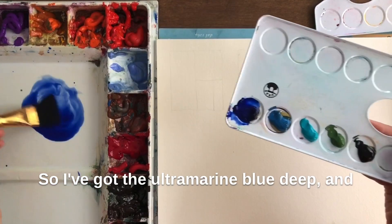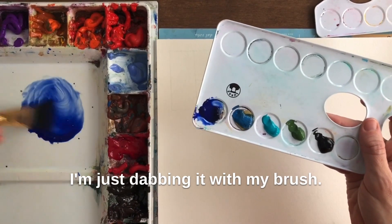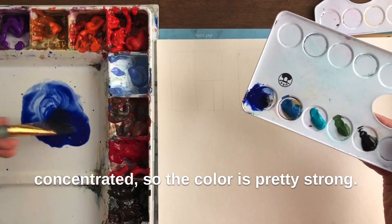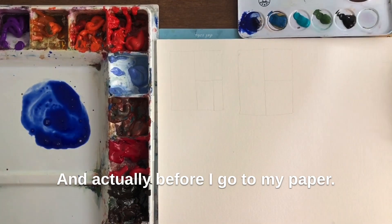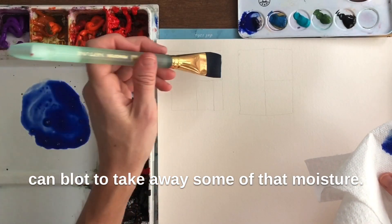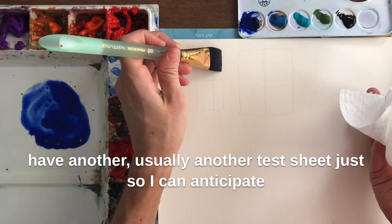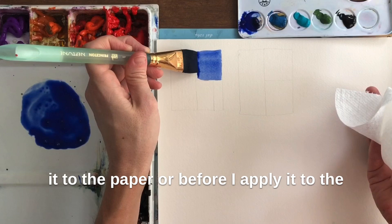I've got the Ultramarine Blue Deep and I'm just dabbing it with my brush — my brush is damp — working it into a nice wash. I'm going to have this one be fairly concentrated so the color is pretty strong. Before I go to my paper, I always keep a paper towel handy so I can blot to take away some of that moisture.